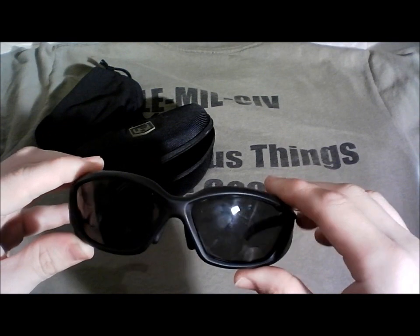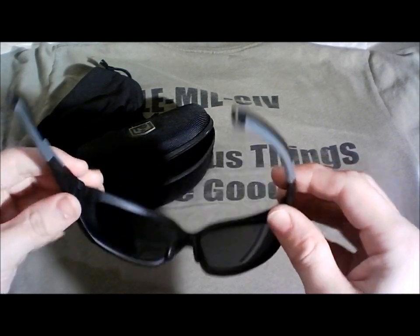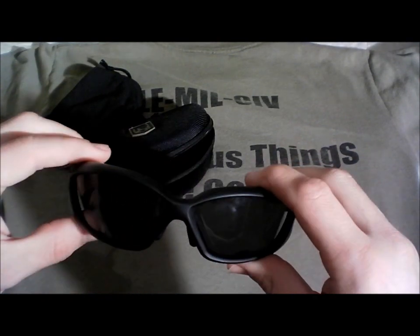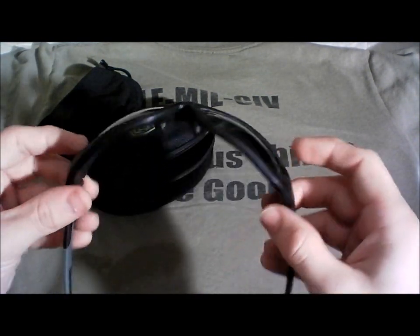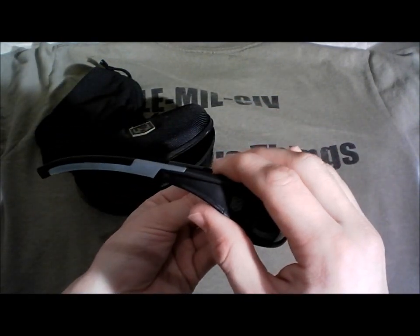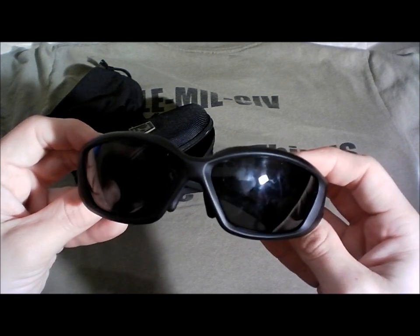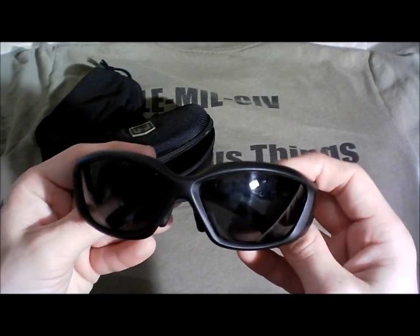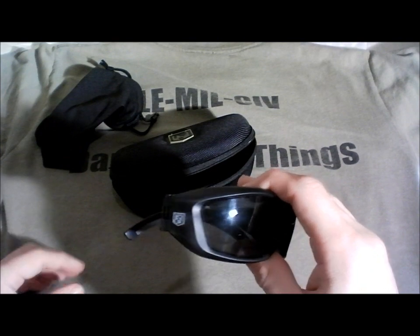There are other options out there, but I think these are a great value. You've got goggle features that would otherwise run you $100, $150, even $200, in a sunglass frame with 2.2mm polycarbonate lenses. People think they're sunglasses — I have to tell them, and they don't believe me, that these are shooting glasses. They're very fashionable, very stylish, very comfortable. I love them. That is my personal recommendation for shooting sunglasses — the Revision Eyewear Ballistic Hellfly sunglasses.